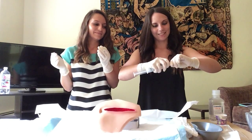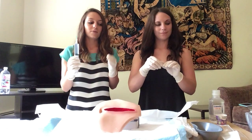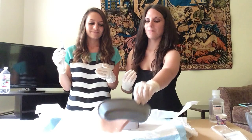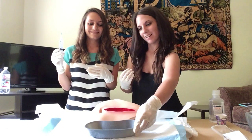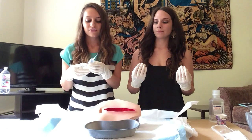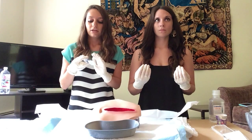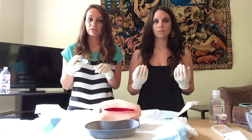Now that the syringe and catheter tip are connected, I'm noticing I forgot to place the emesis basin underneath the wound. So the assistant will use their non-dominant hand to place the emesis basin — that hand is now contaminated. Now we're going to start the irrigation. Starting from the cleanest area to the dirtiest, we work from top to bottom. We continue until either the syringe volume ordered by the physician is used, or the drainage coming from the wound begins to turn clear.